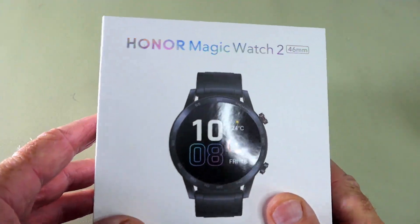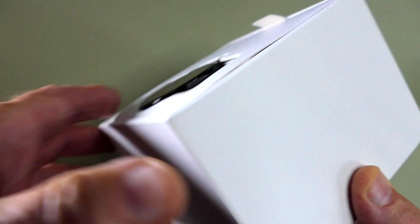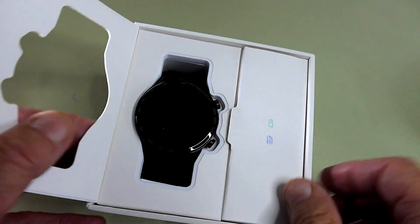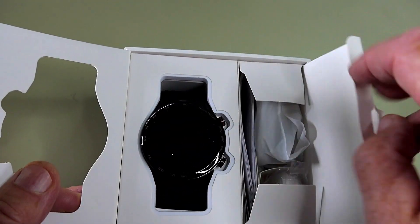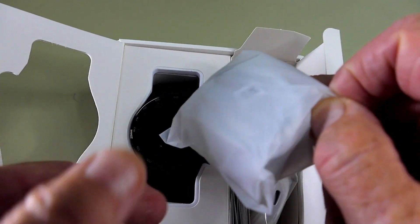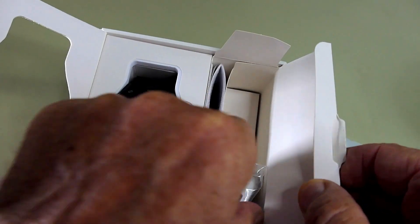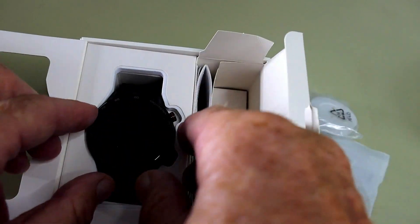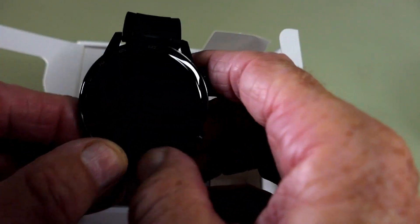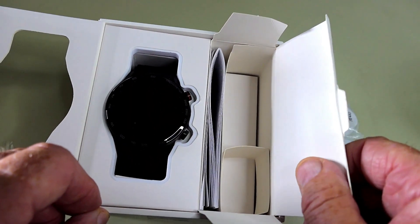The box this Honor Magic Watch 2 has come in is extremely well constructed and it's obviously made of cardboard. It's got a nice sleeve on there. Inside is a user manual, some cabling, a charger, and the watch. The watch comes on a foam cushion as well, so I think all of that looks very good.